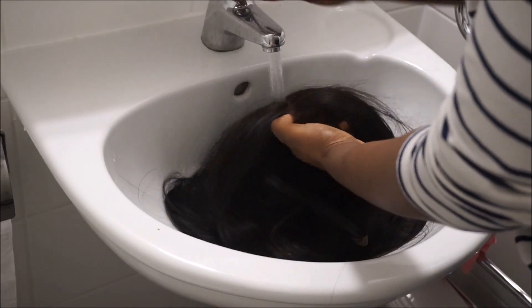Obviously you guys know I wear a wig, I'm not a weave girl, so I can actually wash my hair underneath — my normal hair — which I think is wicked. I'll probably show a clip of me washing the hair as well.